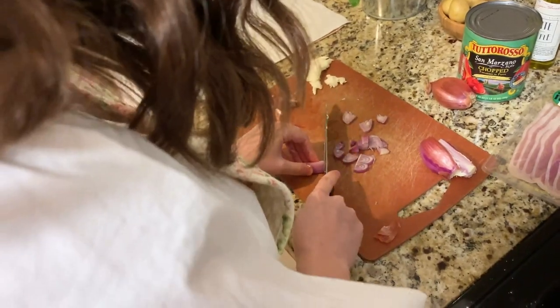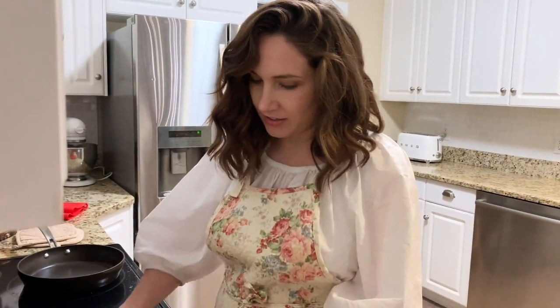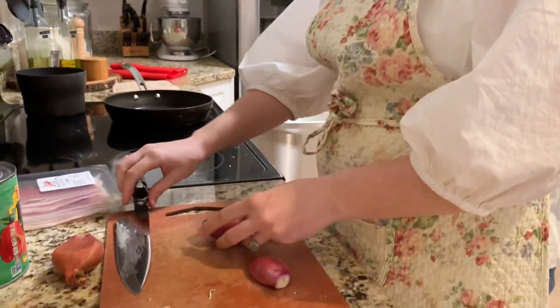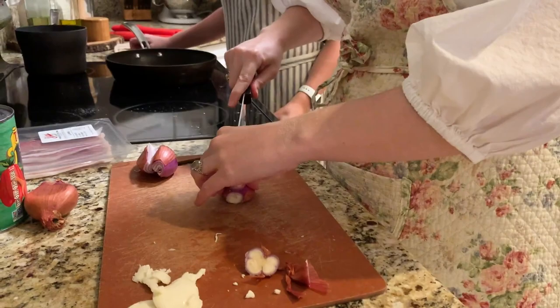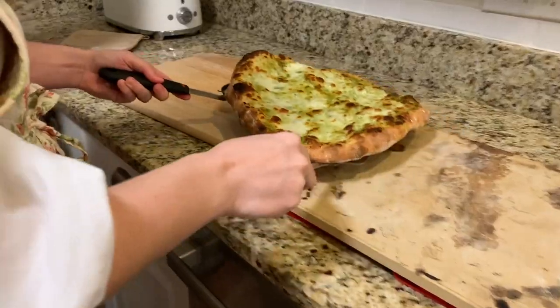For the shallot and potato pizza, I caramelize the shallots separately. I like to do it while the other pizzas are cooking because the longer you caramelize them, the better they taste. The great thing is you can be doing other prep while the first pizza cooks.